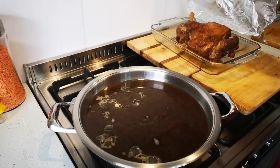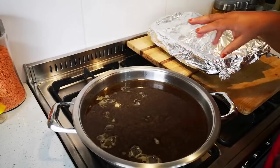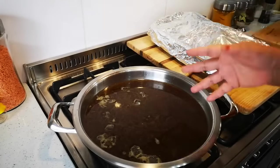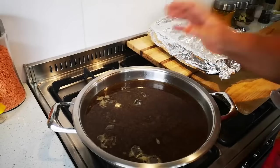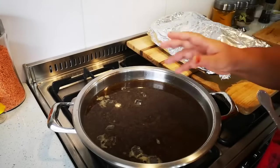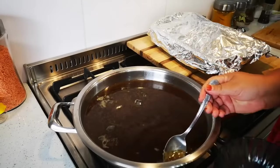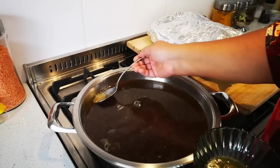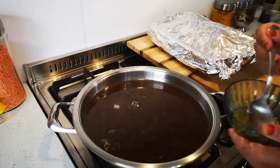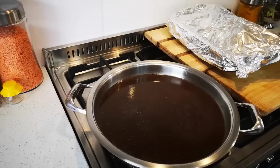The leg of lamb has cooked for two and a half hours and is now resting — cover it. For the gravy, I strained it and discarded the onions and carrots, then put it in this pan. To get rid of the fat I added some ice blocks and am taking that out. The next step is to make the gravy and thicken it up.